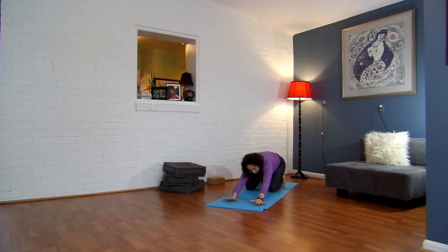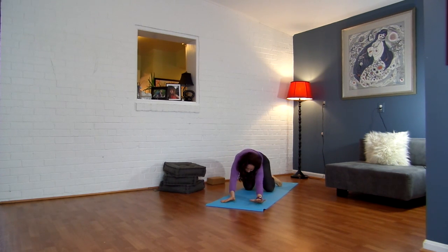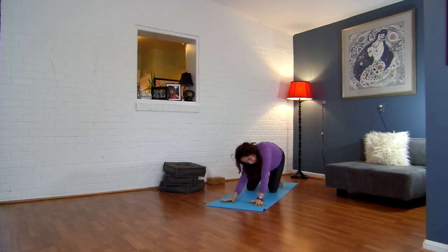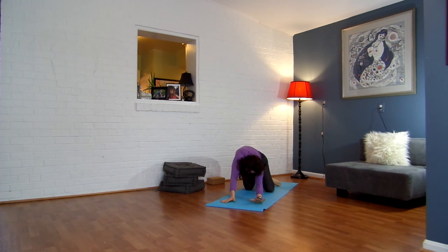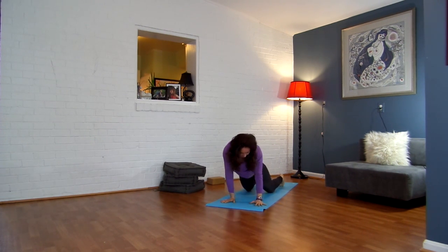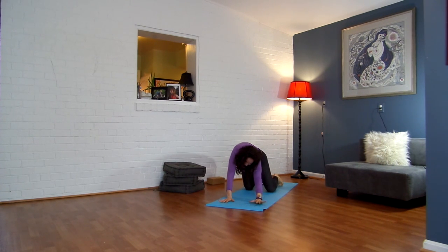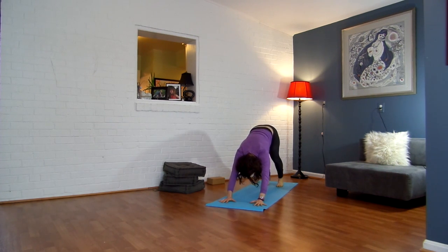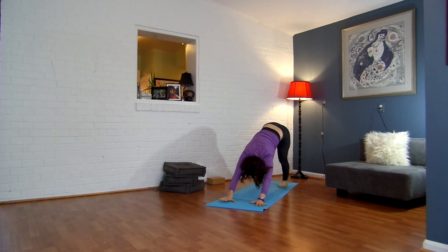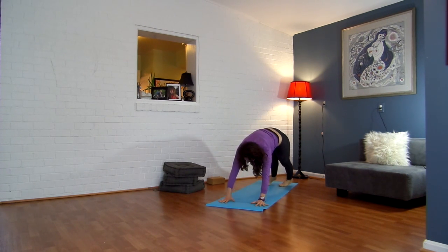We're just going to make some circular movements here, just moving through the spine. Moving around here. Let your head be free, so you're sort of opening up through the cervical vertebrae. Let's go back in the other direction now. Just moving, opening, loosening. Then come through center. Tuck your toes under, lift your hips up and back. Pedal your feet. Move a little bit, bending from side to side — perhaps even your hands lift off the ground. Just opening.